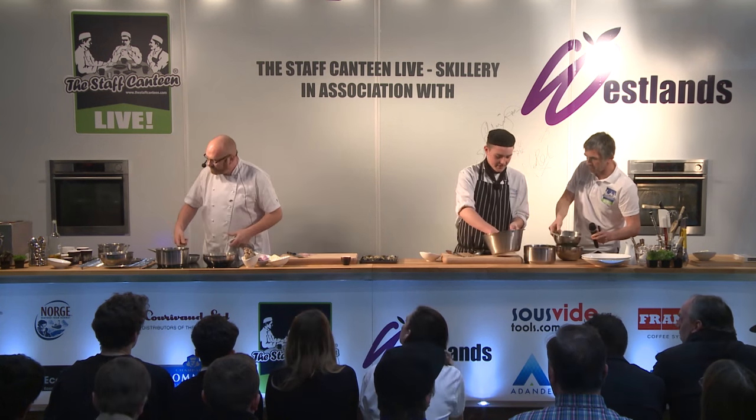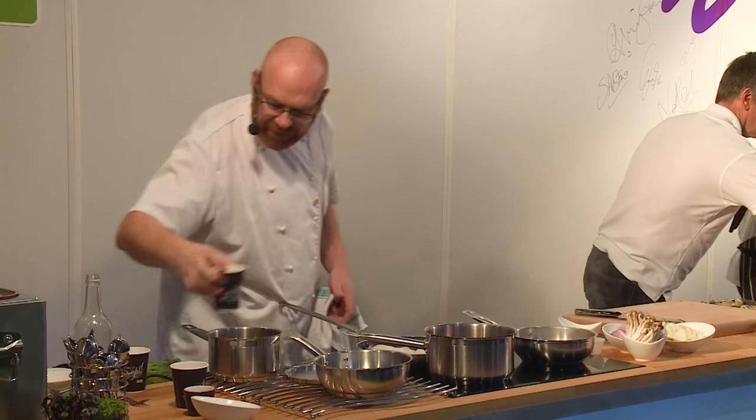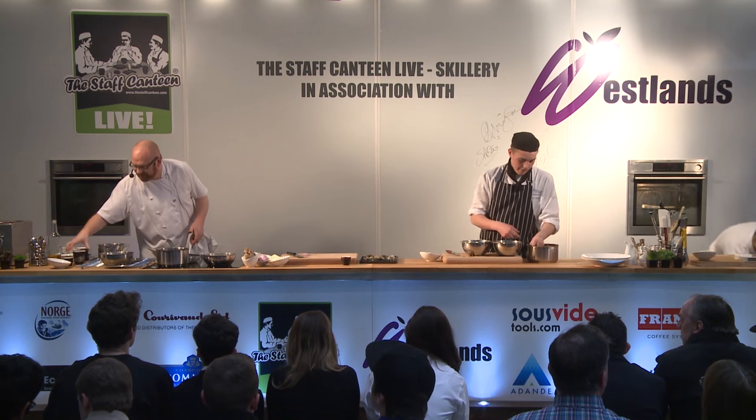Going to make a little pickle very quickly. The pickle is just red wine vinegar — we're going to marinate a few shallots in there to give a little bit of acidity to the dish.